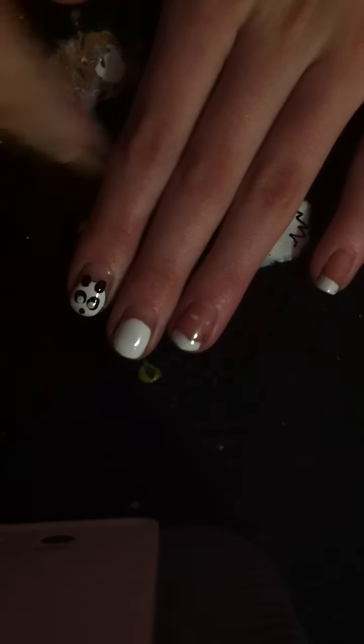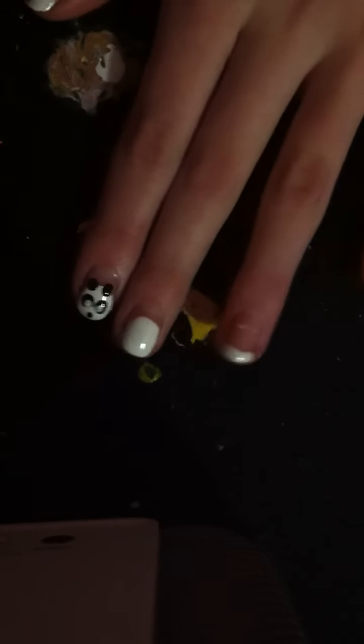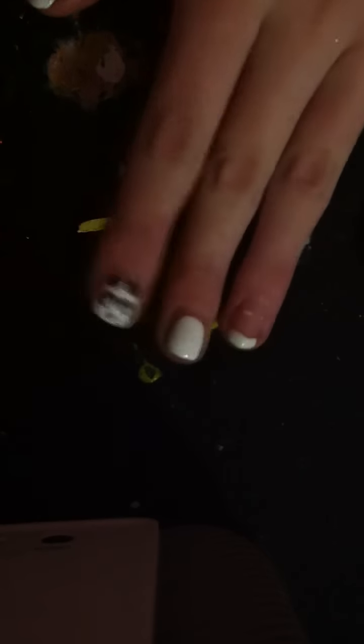First you're going to paint a little oval around the tip of your nail, just like that. And then after that, you can take your black and just get a lot of it right there.